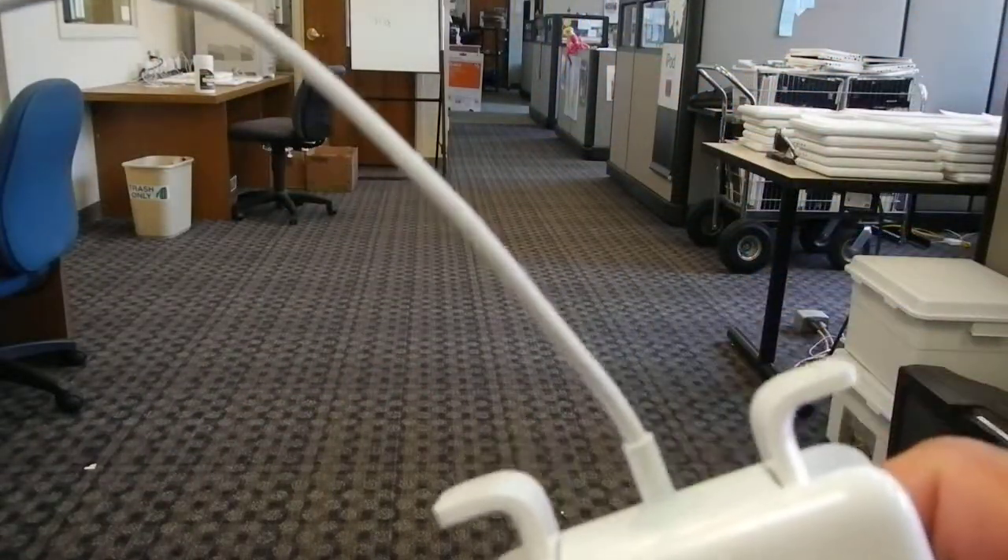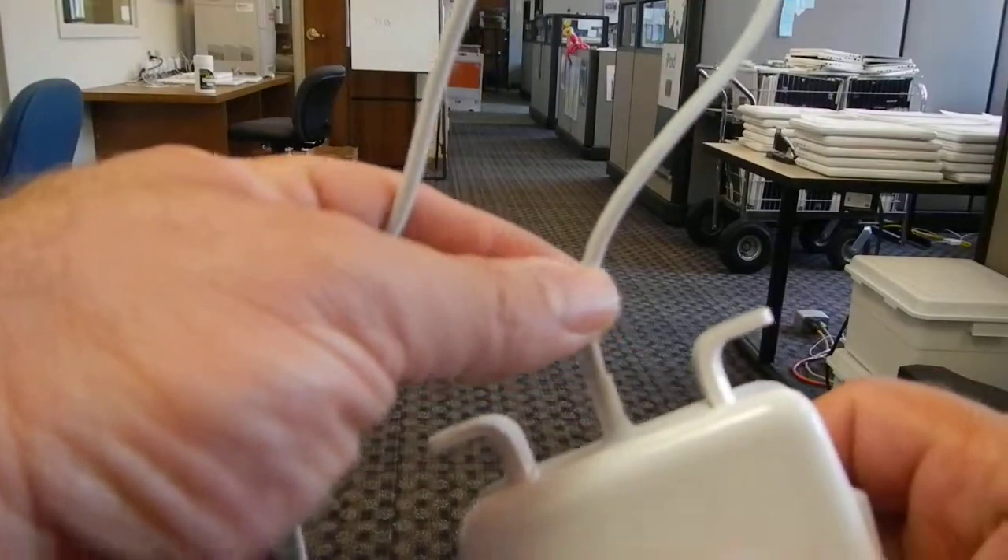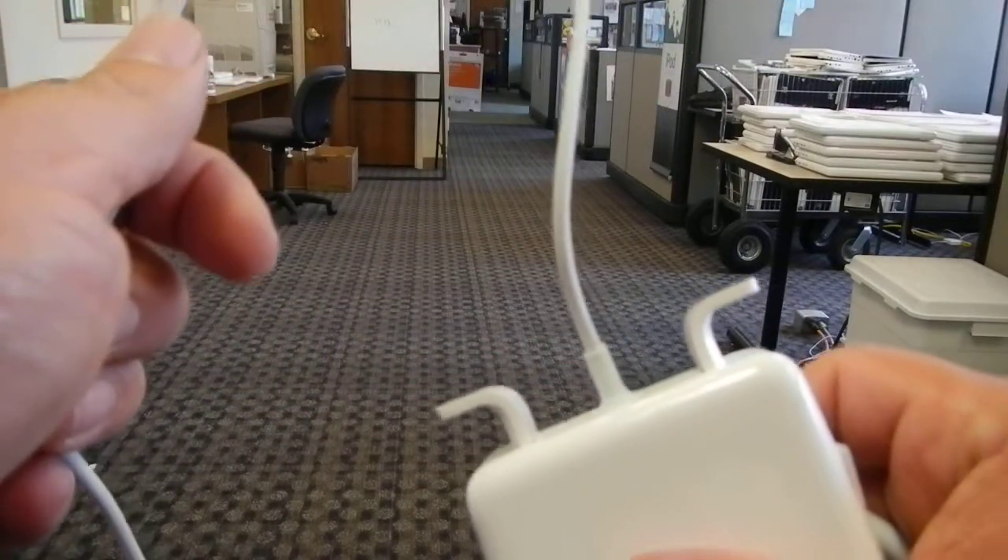Notice that this cord is in good shape. It's attached firmly at the base, and it isn't expanded or frayed.